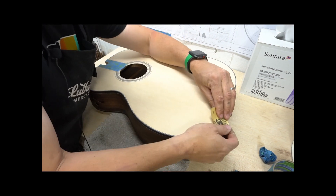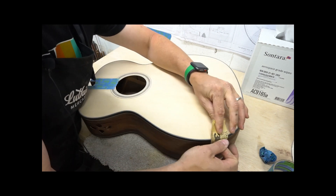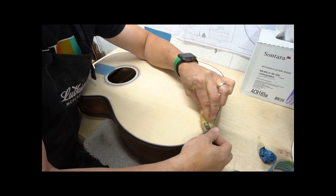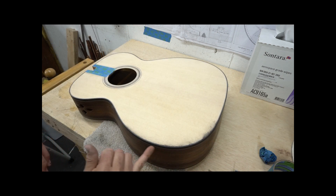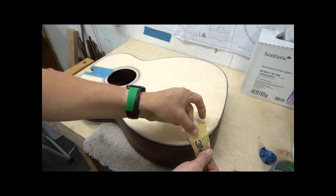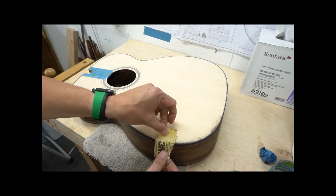You can round these over with a scraper or just really get after it with 150 or 180 grit sandpaper. Be sure not to sand any of these sides, so don't drag your sandpaper over. We just want to keep that nice and beveled, kind of at a 45 if we can.